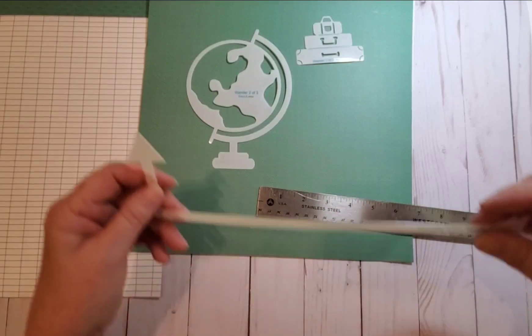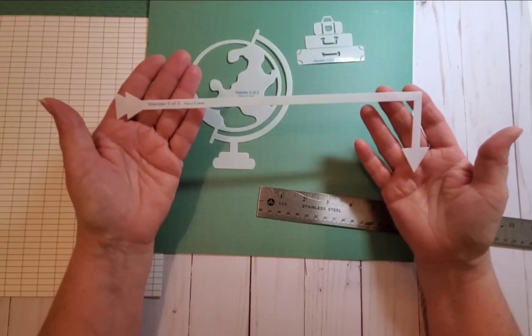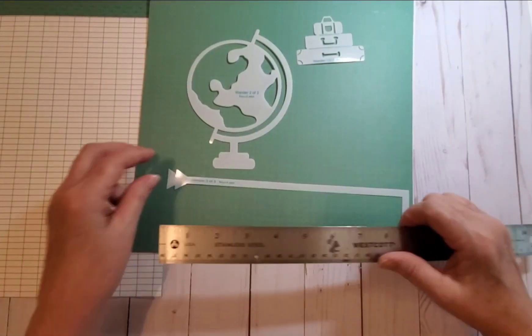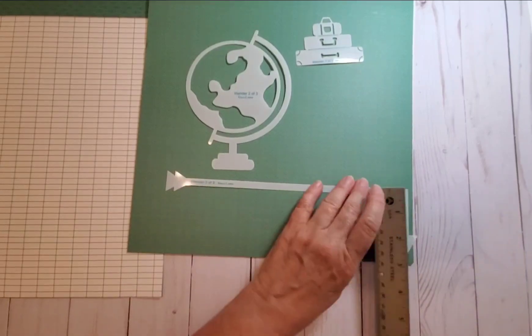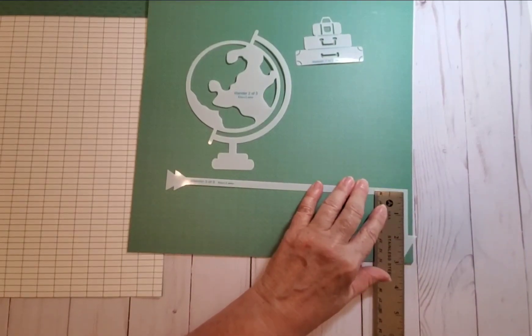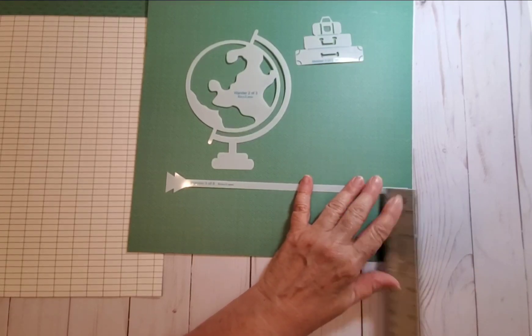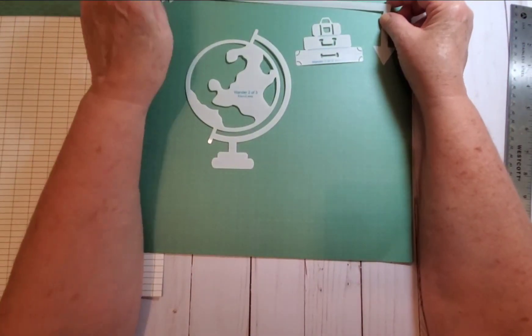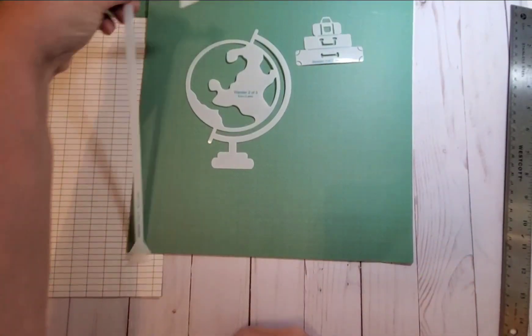The final template in the Wander set — number three of three — is the long arrow. It measures just under ten and a half inches long, and from point to point is almost three inches, about two and seven-eighths. You could cut out four arrows and have them going around the page to make a frame — that would be very cute.